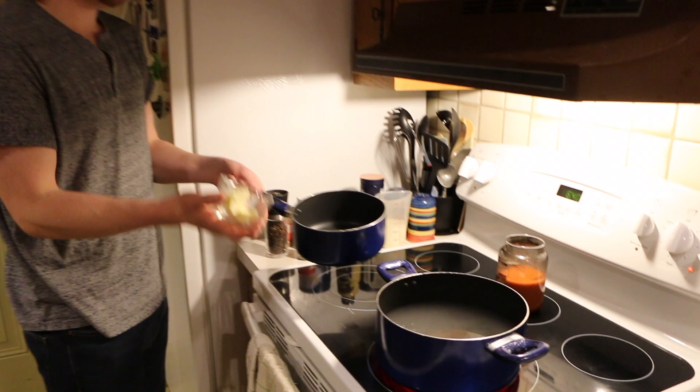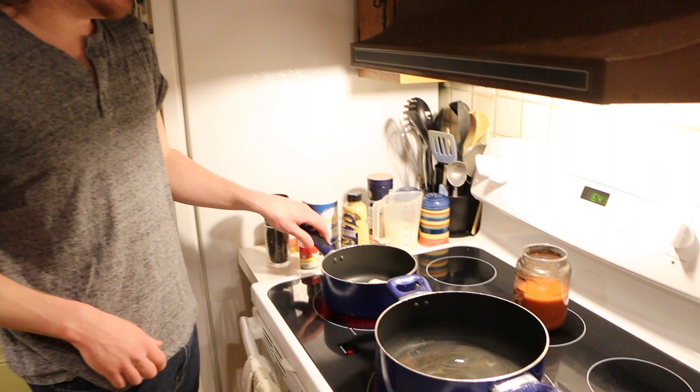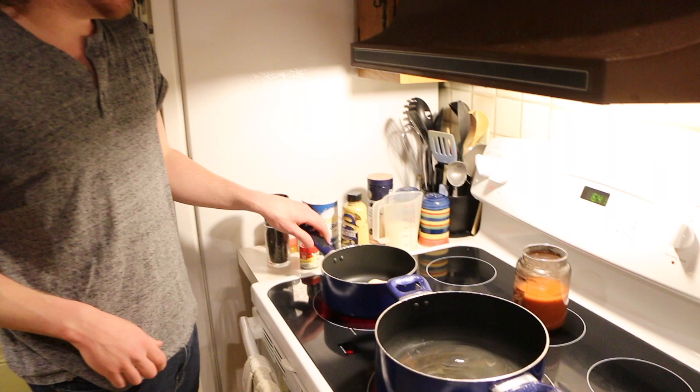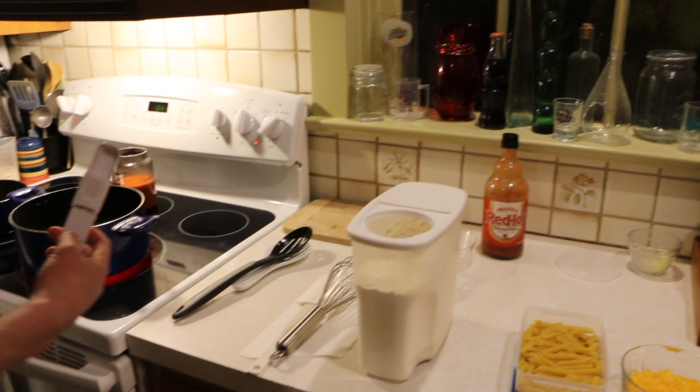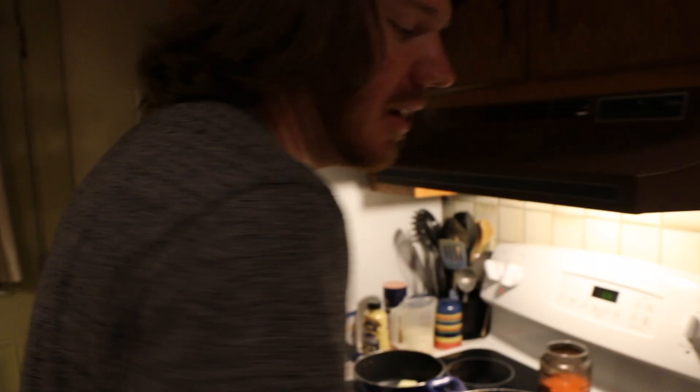While we're waiting for the water to boil, it's time to make our mornay sauce, starting off with a basic roux. We're going to add our two tablespoons of butter and turn the heat to medium-low — temperatures may vary on your stove so don't take this too literally. We'll wait until it's slightly bubbling, then add our two tablespoons of all-purpose flour using a whisk.